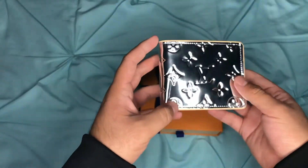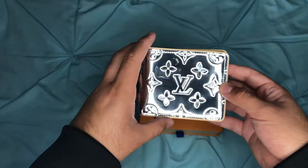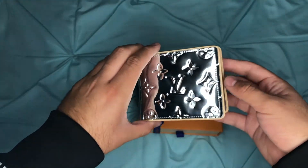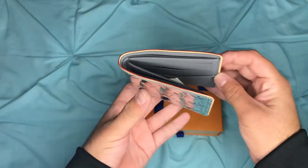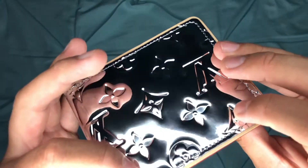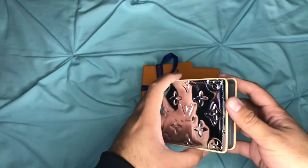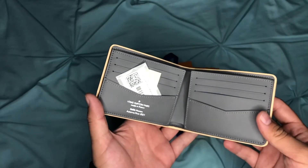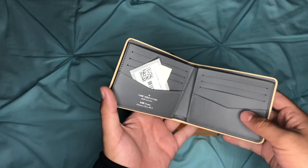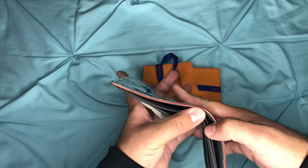Monogram mirror coated canvas with natural cowhide leather trim. Like I said, eight card slots total — four on each side — and a bill compartment right in here.